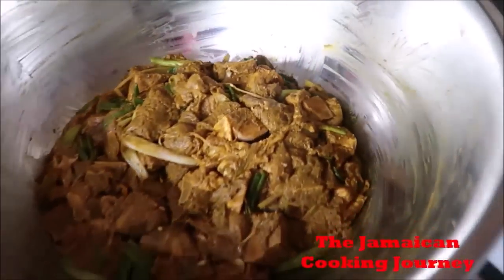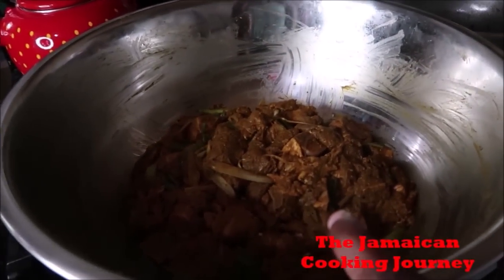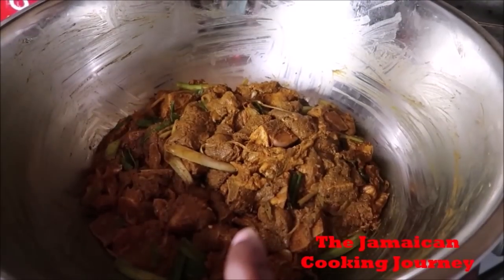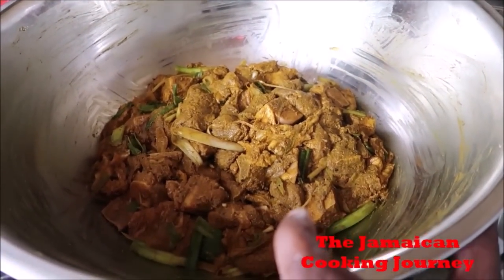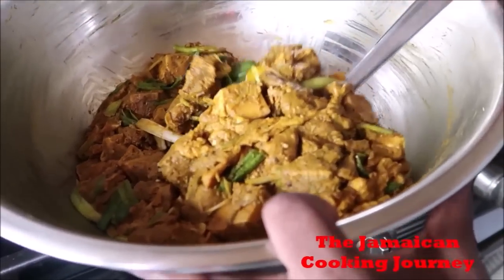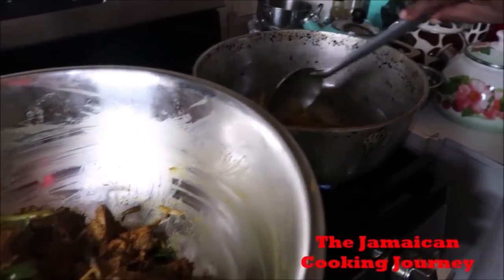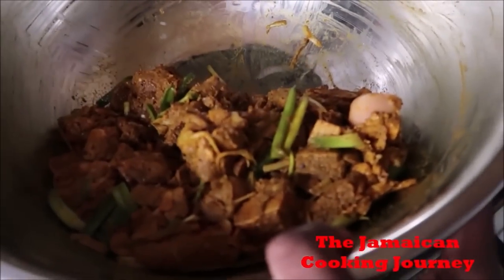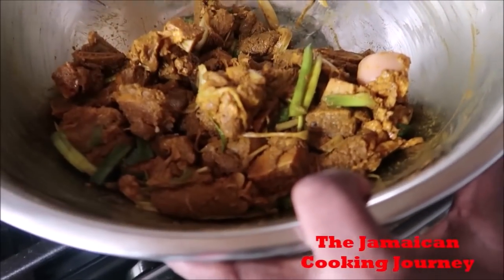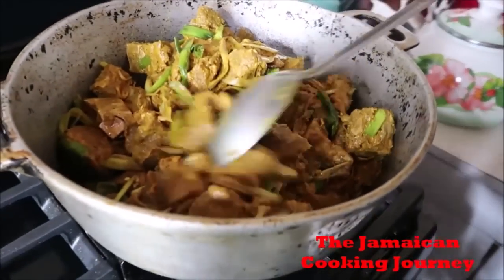So this is my seasoned curry mutton after 45 minutes — this is what it looks like. I am using my dutch pot. You need to use a pot that is thick, whether cast iron or anything that is thick on the bottom and to the sides — it helps with the slow cooking process because it holds and traps a lot of heat. So I'm putting in this five pounds — a reasonable amount — and I'm showing you what it looks like as I put it all in.